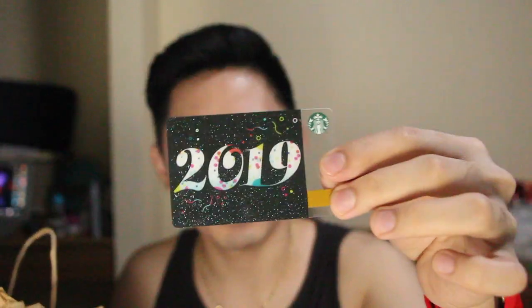I'm kind of disappointed with their 2019 card — it's a little simple. So yeah, the name card. Moving on, this is their tumbler.